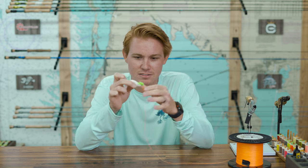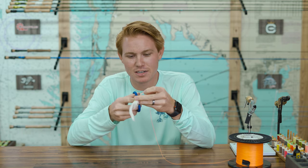This is what it looks like. Real low profile. Real small knot. Works out really well. Let's snip this off and I'll show you how to do it.